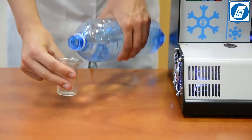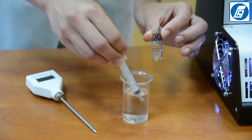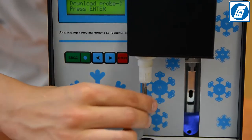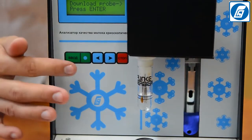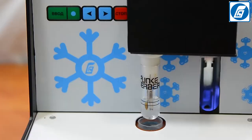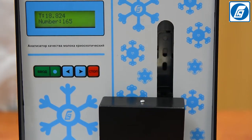Repeat the operation to obtain five measurement results, each time filling a dually washed and dry test tube with the same standard solution. If the absolute error of the freezing point does not exceed 0.004 degrees for any three of the five measurement results, the analyzer is ready for work. Otherwise, the analyzer is to be calibrated again.